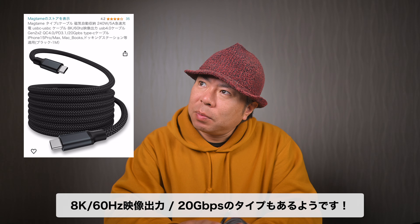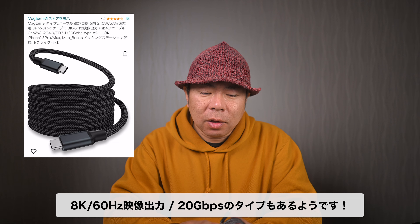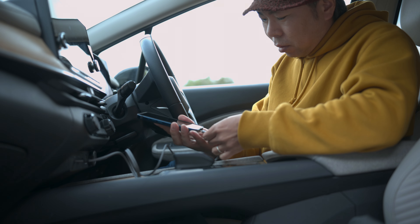あとデータ転送に関しては480Mbpsになってますので、まあめちゃくちゃ早いわけではないんですけど、まあ遅いわけでもないかなといった感じですね。私はこれ充電ケーブルとして使うよという感じになっています。あとですね、出力は100Wタイプと240Wタイプもありますし、速さも2Gbpsのタイプもあります。映像出力にも対応した、8Kにも対応したケーブルもございますので、必要に応じて選ぶという感じになるかと思います。